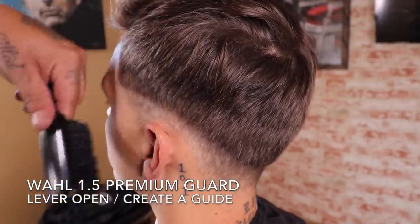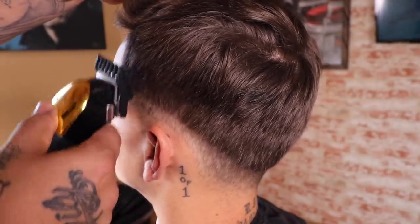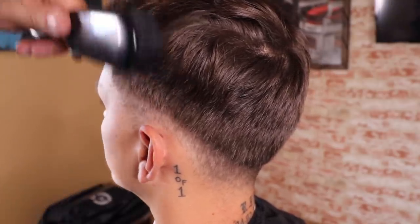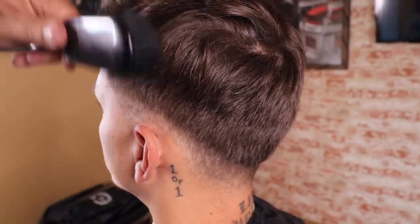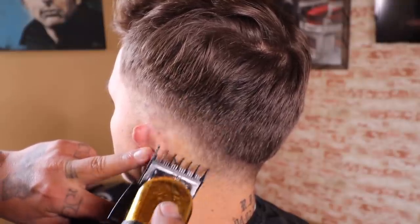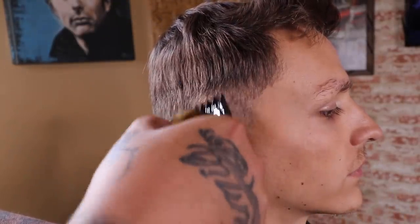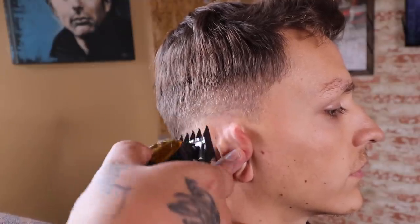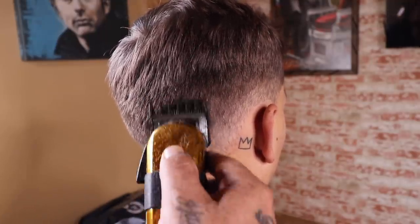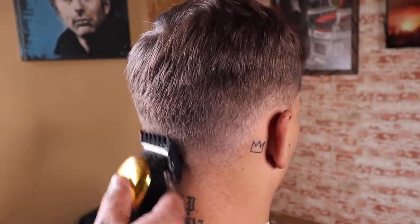Now I'm coming in with my Wahl one-and-a-half premium guard with the lever fully open. I'm using somewhat of a flick-out motion to see if this one-and-a-half fully open can transition into that number four I originally set the perimeter with — however it's not quite there, so I stop flicking out. Just like the previous guide, I give myself the same amount of space to keep everything consistent, then close my lever and blend from the bottom of that guide right back up towards the top.